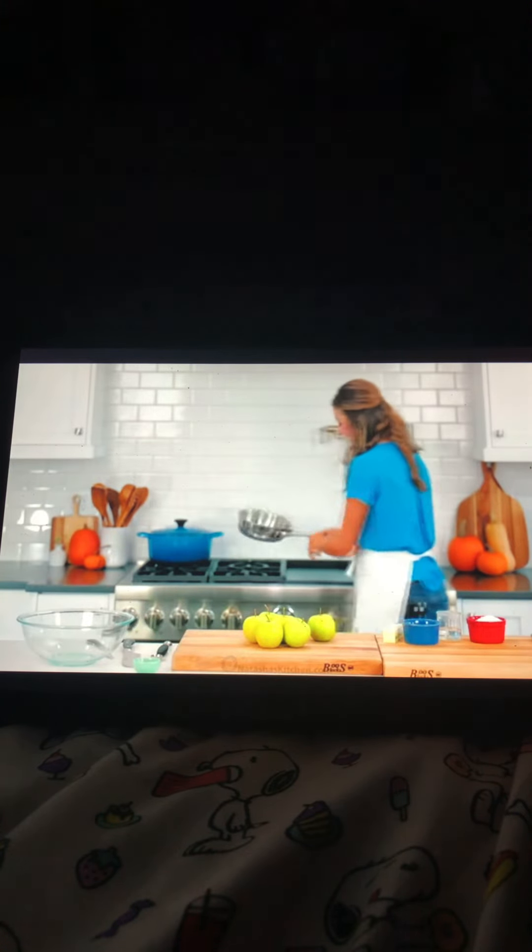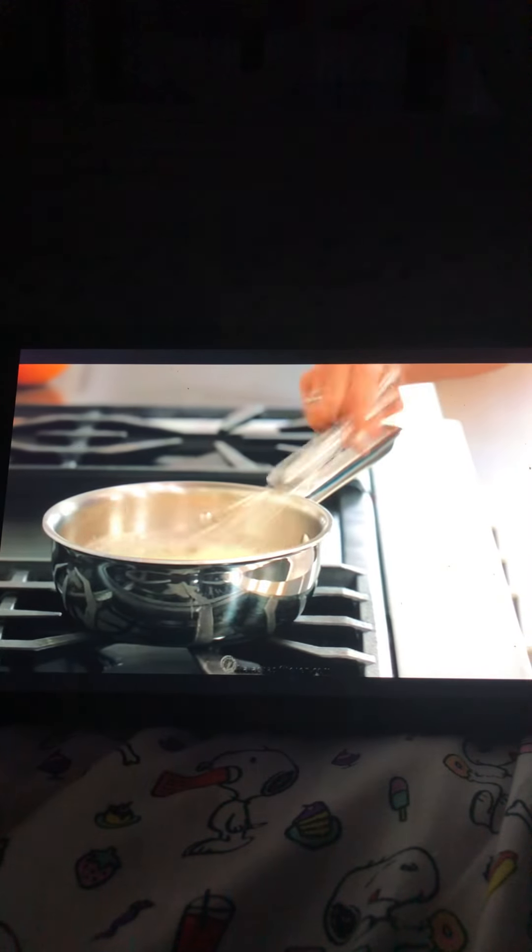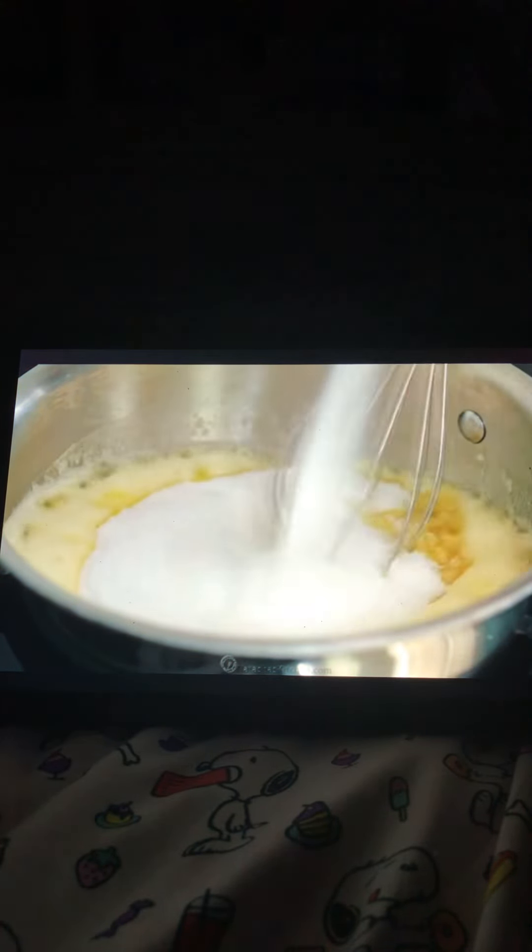We'll start with the sauce for the filling. Place a medium saucepan over medium heat and melt in eight tablespoons of unsalted butter. Stir in three tablespoons of flour and let that simmer for about a minute, whisking constantly. Next, whisk in one-fourth cup of water and one cup of sugar. Bring that to a boil, then reduce the heat and continue simmering for about three minutes, stirring occasionally. This sauce is the secret ingredient — it takes less than five minutes but will transform your pie.